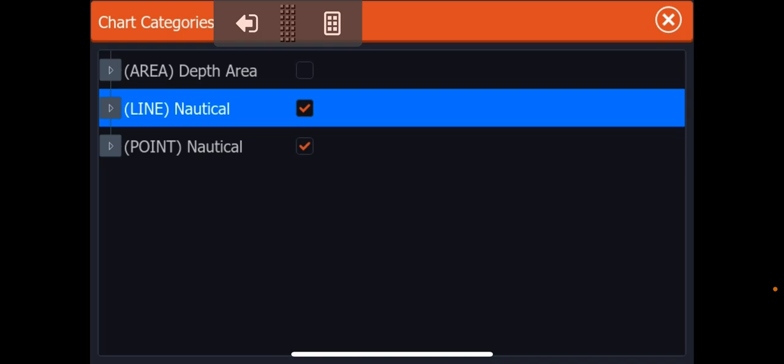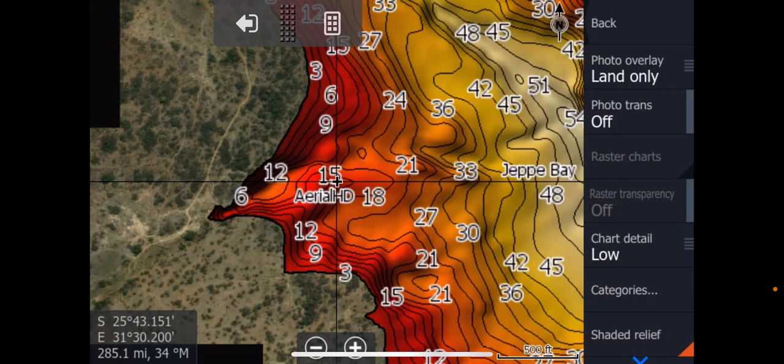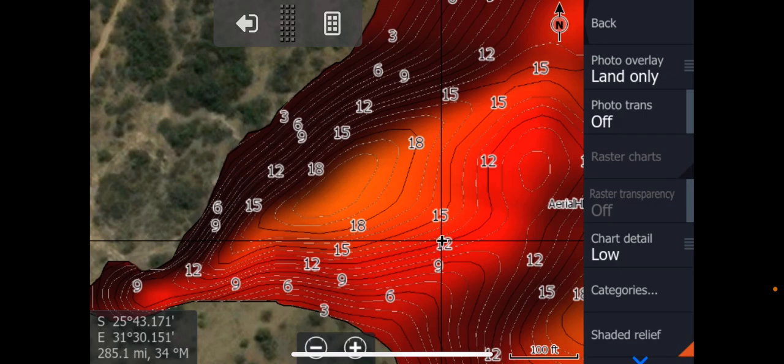I prefer it with the lines, to be honest. But before I get into the mosaics to show you the new mosaics, I want to show you something you guys have had before — it's your aerial HD areas. There are several areas around the dam where I used the drone and recorded. Let's say you come into this area — it's a very interesting area. If you want to target some shallow water fishing here and you zoom in, can you see what is happening to our wonderful shaded relief? When it gets close, zoomed in, it gets blurry.